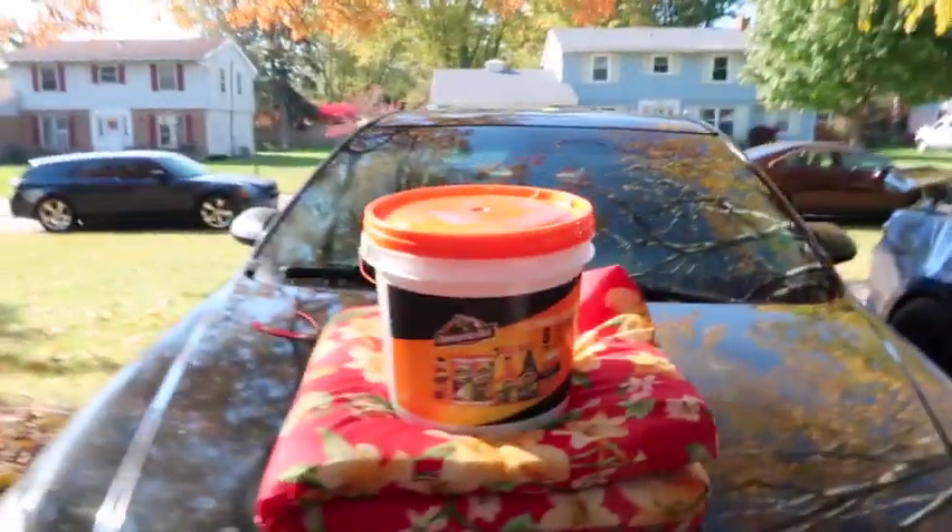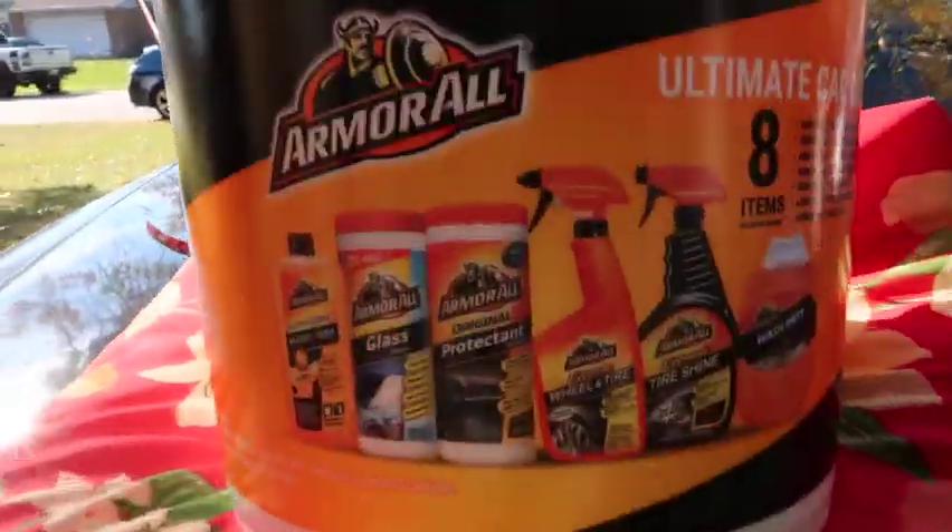What it do, we're gang! It's your boy, the bank werewolf. Let's get straight to it — we're gonna do a product unboxing.